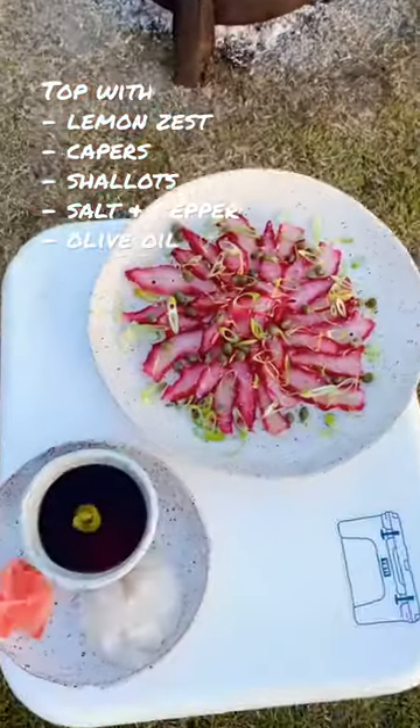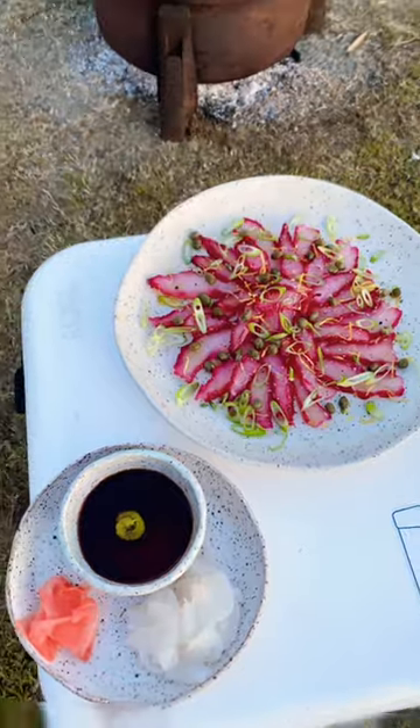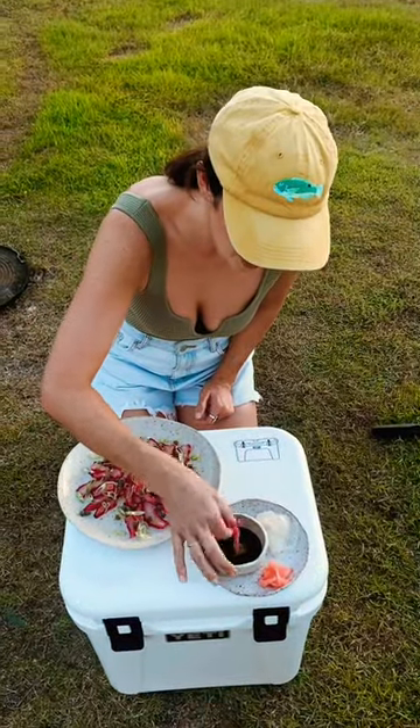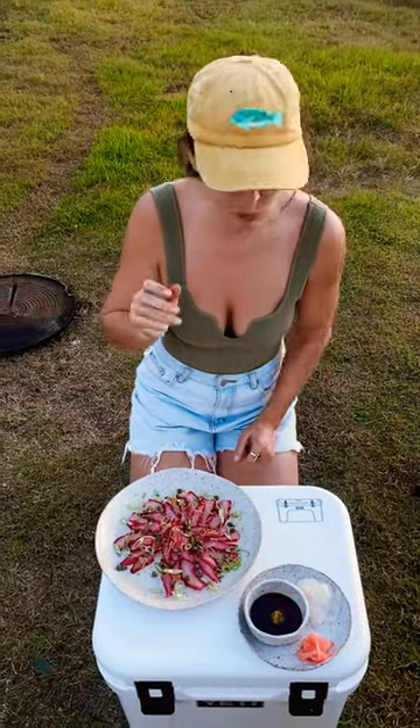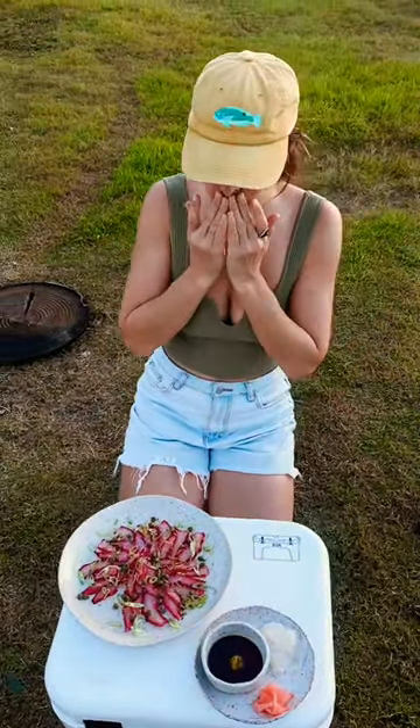Arrange it in a circle and top with lemon zest, capers, shallots, and a little bit of olive oil. Dip it in soy sauce and you have a really easy and delicious raw fish meal that is going to be a crowd pleaser.